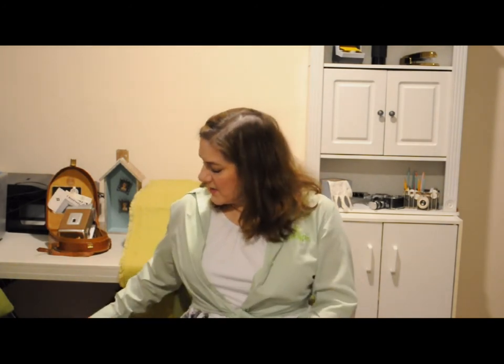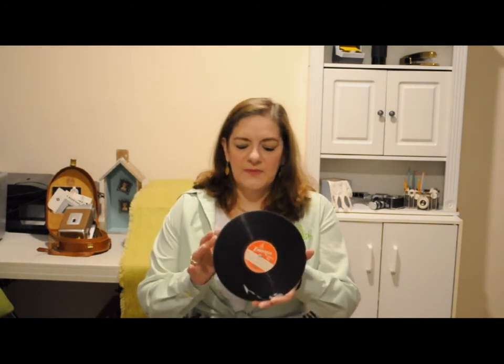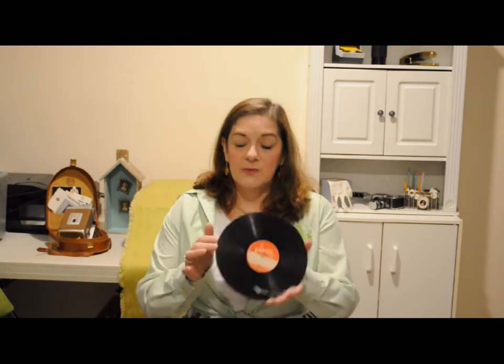We also have records. There were small portable recording studios that would do personal recordings for people — music, messages that you could mail to people. This is an acetate record. They're very brittle and easily broken — they will break if you drop them. You have to be very careful with them.